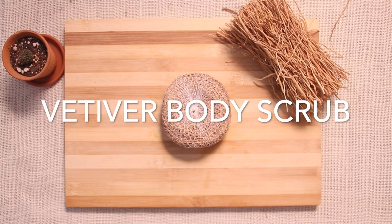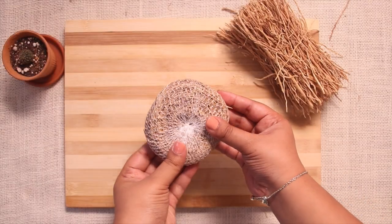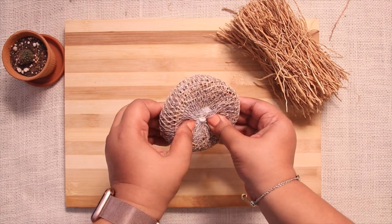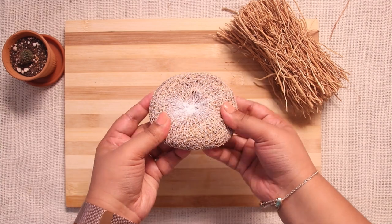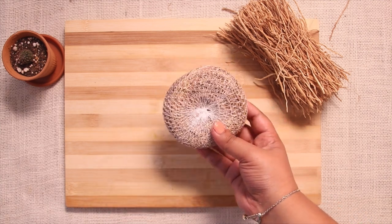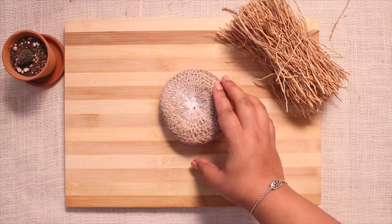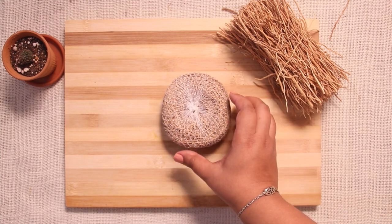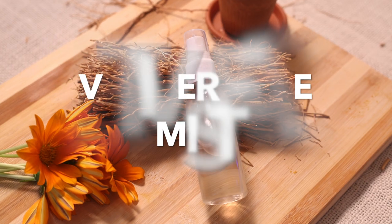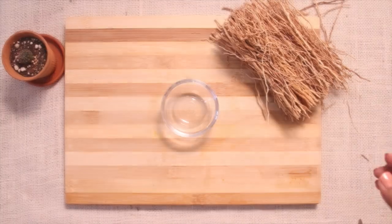Next is a vetiver body scrub, or we can call it a natural loofah. This scrub is made of vetiver root and is available in all organic stores nowadays. Before using it, soak the scrub in warm water for around 10 minutes to make it soft, and it is ready to use. It is a perfect replacement for the loofah we use every day in our shower.